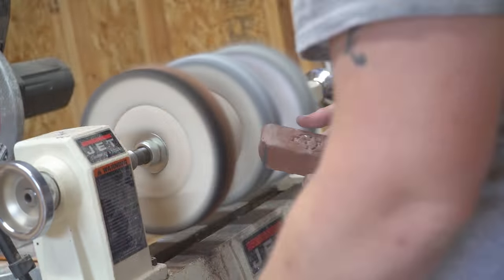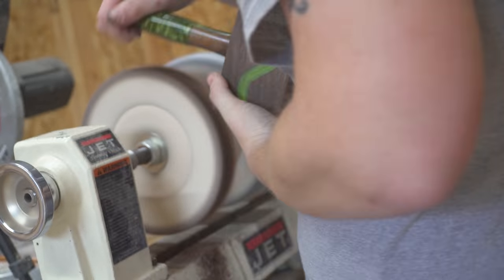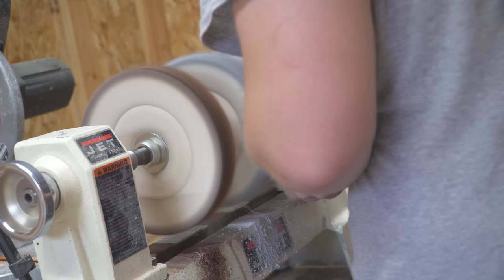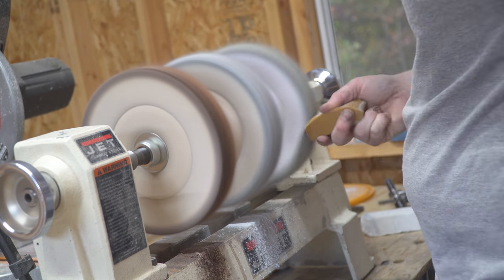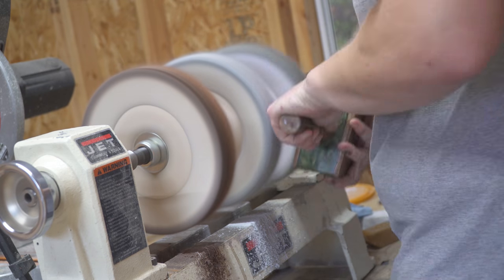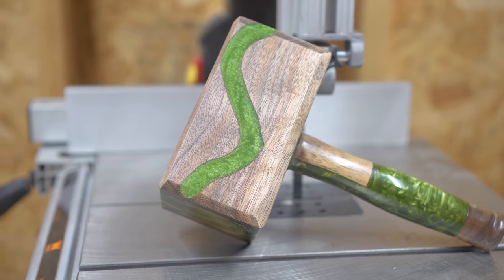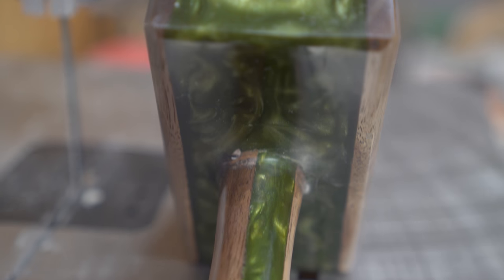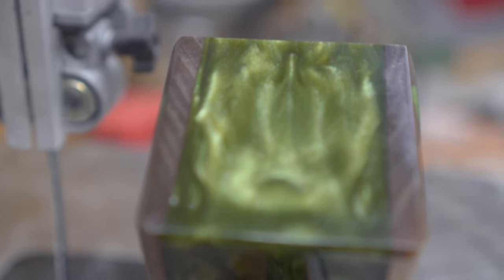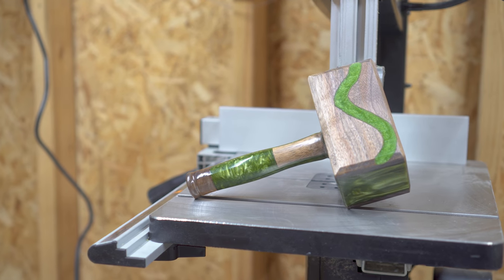The buffing process for a mallet like this is the same as most things you'll do, especially with a three-wheel system on your lathe. I started with a lower grit buffing compound on the first wheel, working my way to a finishing compound on the final wheel. It gave this thing a super high shine, and the walnut and green — especially with a slightly darker stain on the walnut — just pop. It looks so great and I was super happy with how it came out.